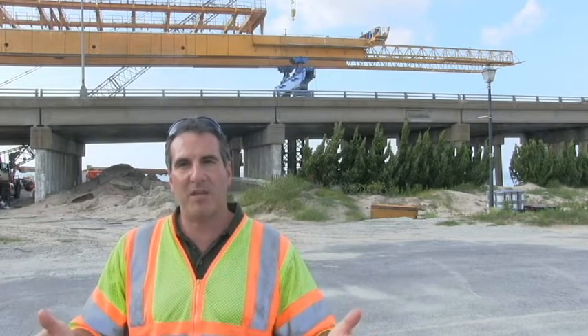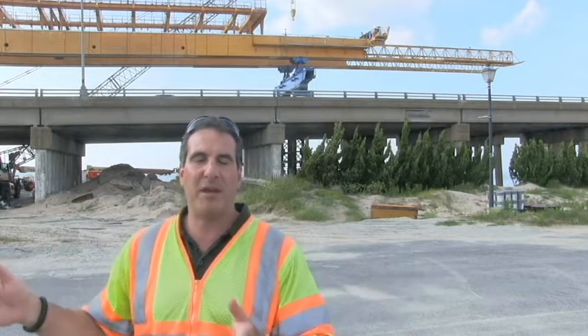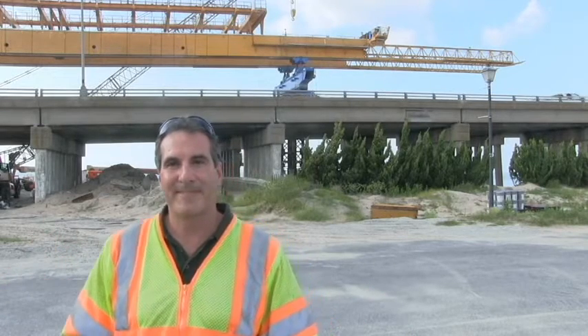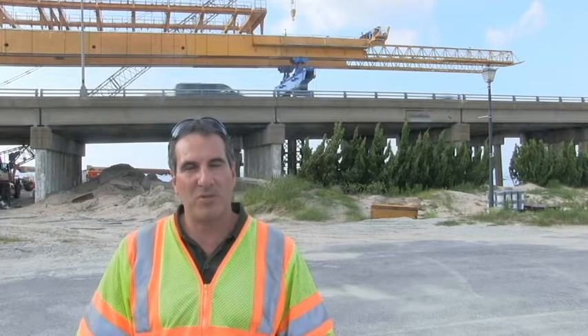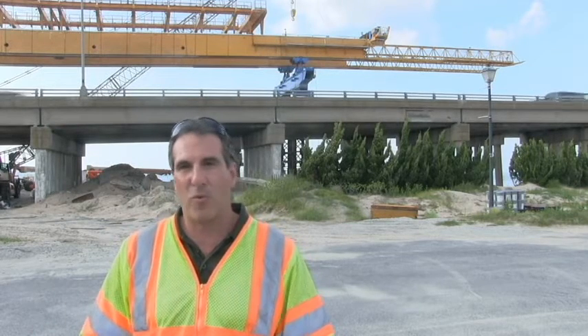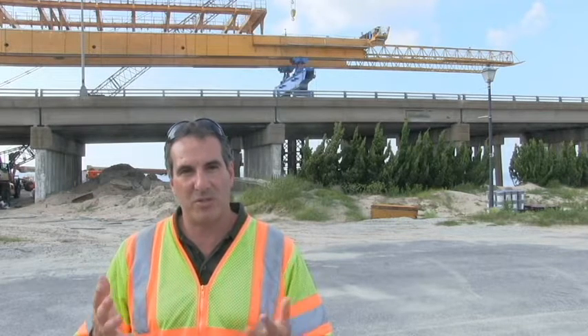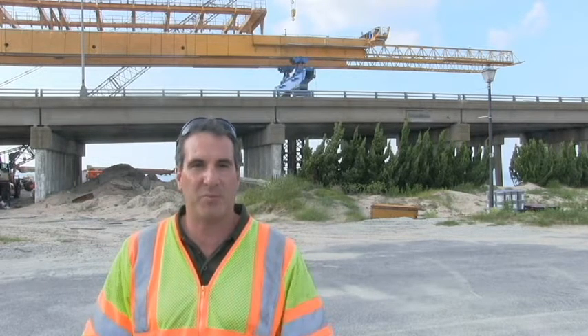Once we complete that span of the bridge, we move on to the next span. In this particular bridge, there are 10 spans. Once we get the segments delivered to the gantry — which we're planning in about three to four weeks — we're going to have about five months of continuous segment placement until we complete the westbound bridge.